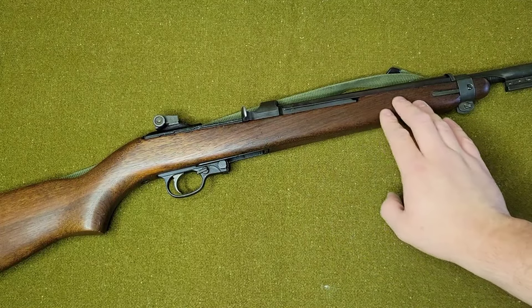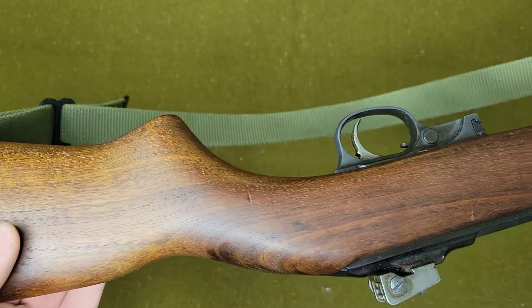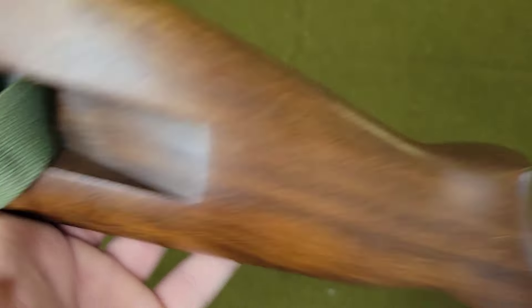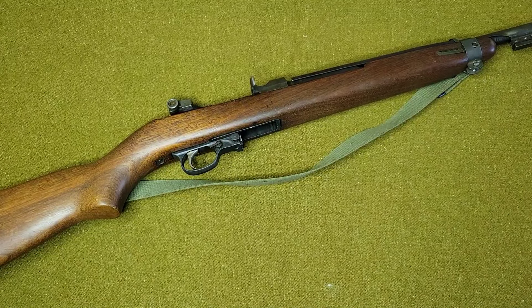Even some of the stocks you can actually find are surplus now. I believe later on they ran out of GI stocks and started using some kind of stock from another company, but you can see this wood — there is no marking in the sling well. It does have some markings up here towards the front of the firearm. Let's go ahead and break it down and I'll show you guys what's a little bit different and unique about these.